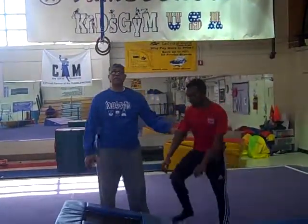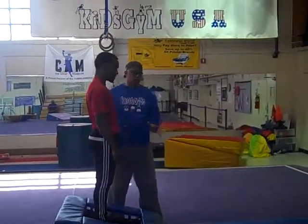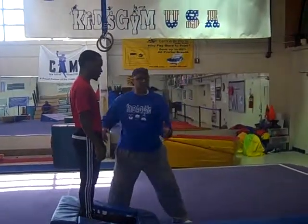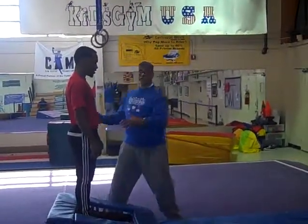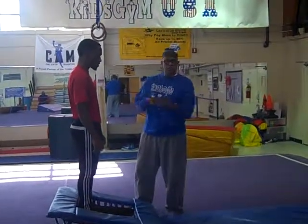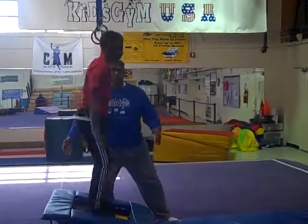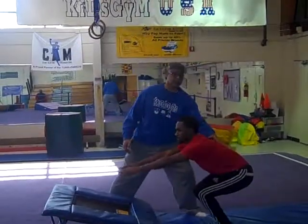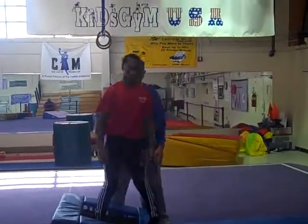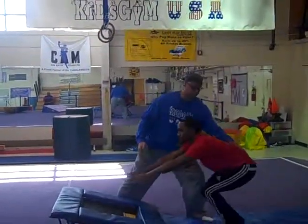Now you do the half turn. Pretty easy — jump half turn. When they do the half turn, you've got to be really ready to catch them because sometimes they'll lose their balance and fall back. If they're not prepared, they could fall on their bottom and have what we call that whiplash effect. One, two, three, go — you're catching them coming back. One more time: one, two, three.